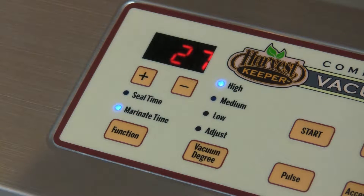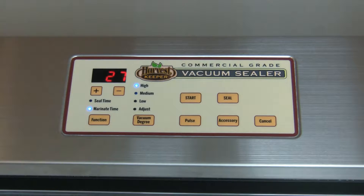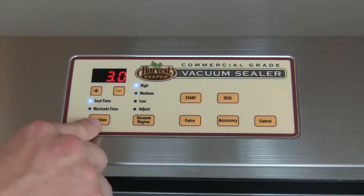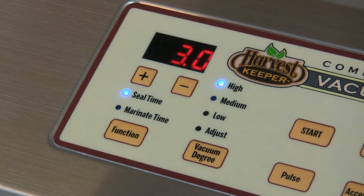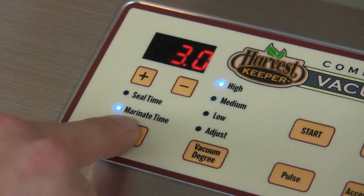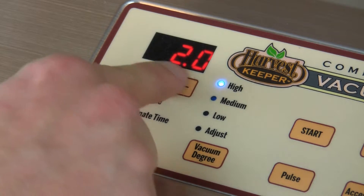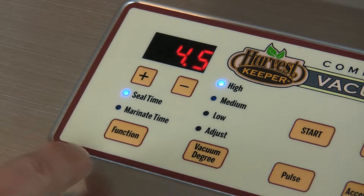Let's try adjusting the Harvest Keeper Vacuum Sealer settings and get familiar with these adjustments. We'll start by setting the seal time, which for most bags generally takes about 3 seconds. For standard 3mm sealing bags, we recommend between a 2.5 to 3 second seal. Should you experience the seal as insufficient, you can adjust the seal time by pressing the function button until seal time is selected and adjust to the desired seal time using the plus or minus button below the digital display. These will adjust the seal time in half second increments. The factory installed setting is 3 seconds, so if you need more or less sealing time, you'll need to reset the sealing time.